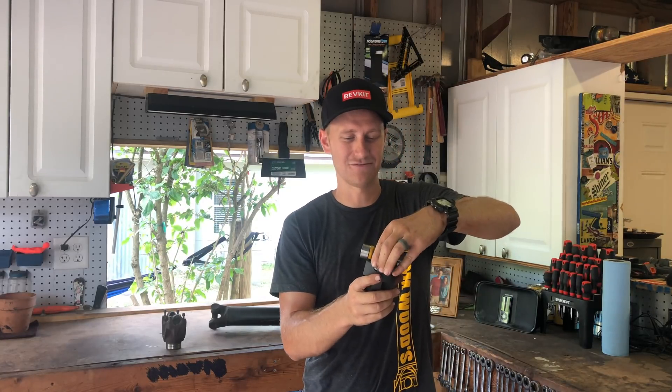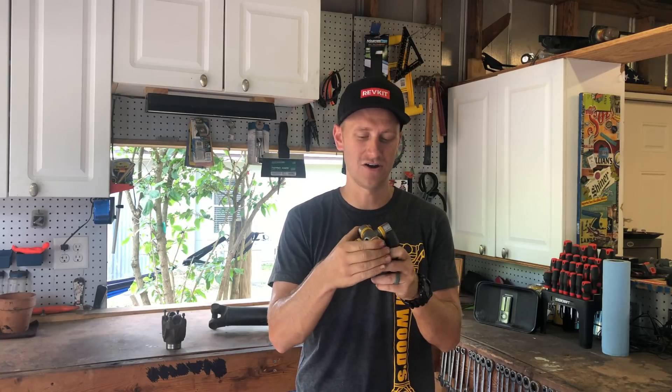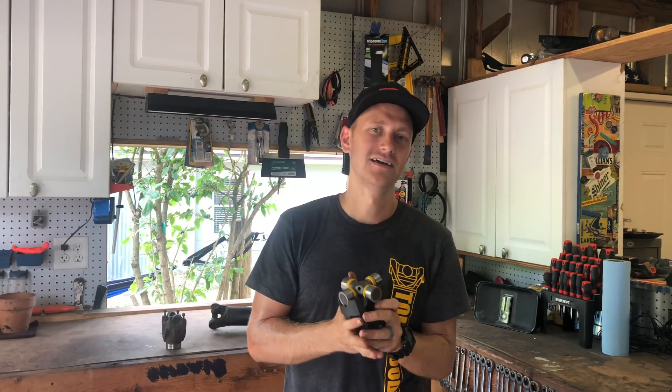This is a 1350 yoke that fits my 1350 u-joint like a glove — they're so precise it holds it in place with absolutely no wiggle room. The yoke itself has bores or saddles that the u-joint has to sit in, and these have to be perfectly mated to the outside of the caps. Little tabs on the ends hold the caps in place, so once installed there should be zero movement.